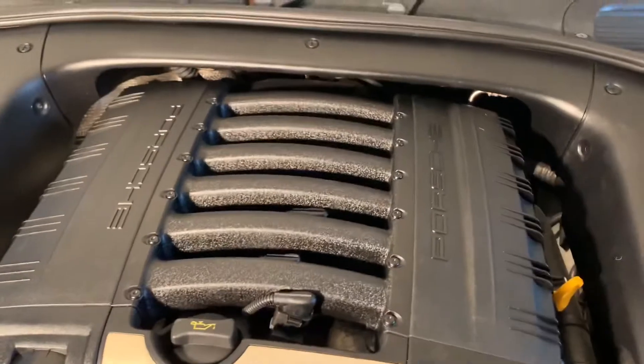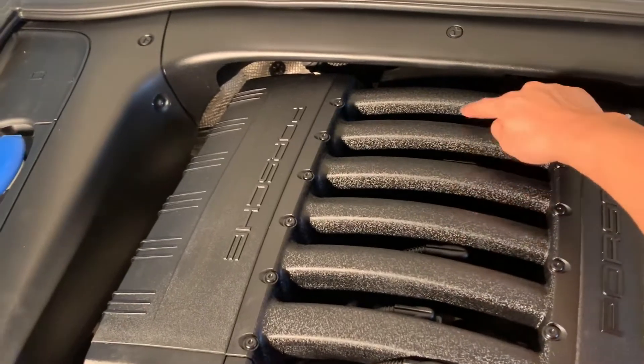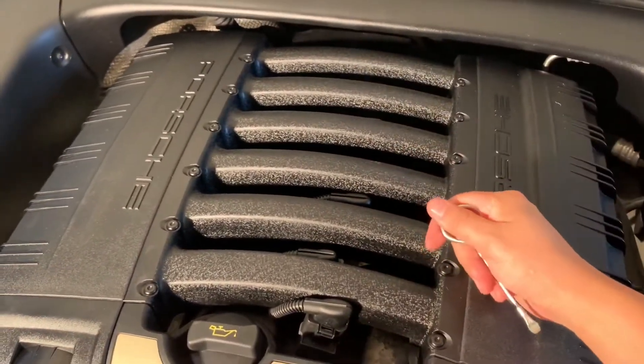To get started, you obviously want to pop your hood. Your coils and spark plugs are going to be straight down the middle — one, two, three, four, five, and six. The process is going to be the same for all of them. The remaining three are a little bit more difficult to get to, just depending on how tall you are.